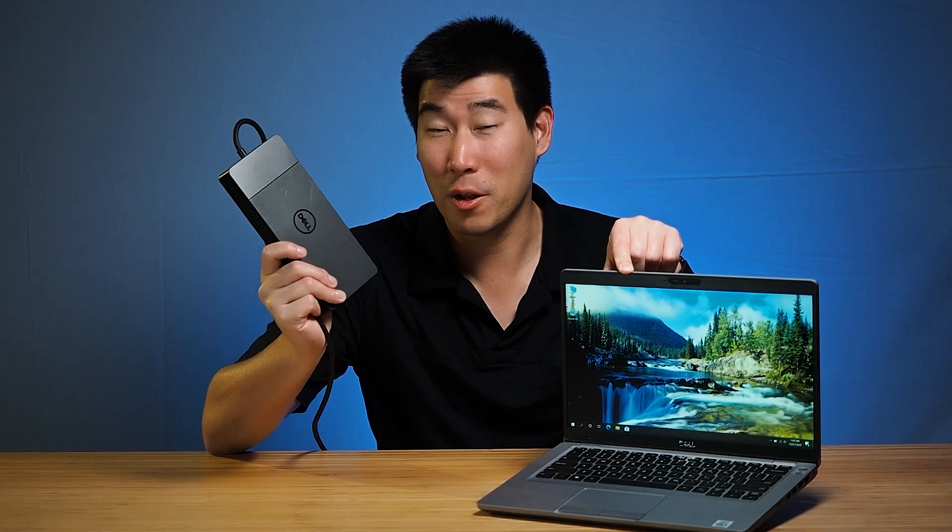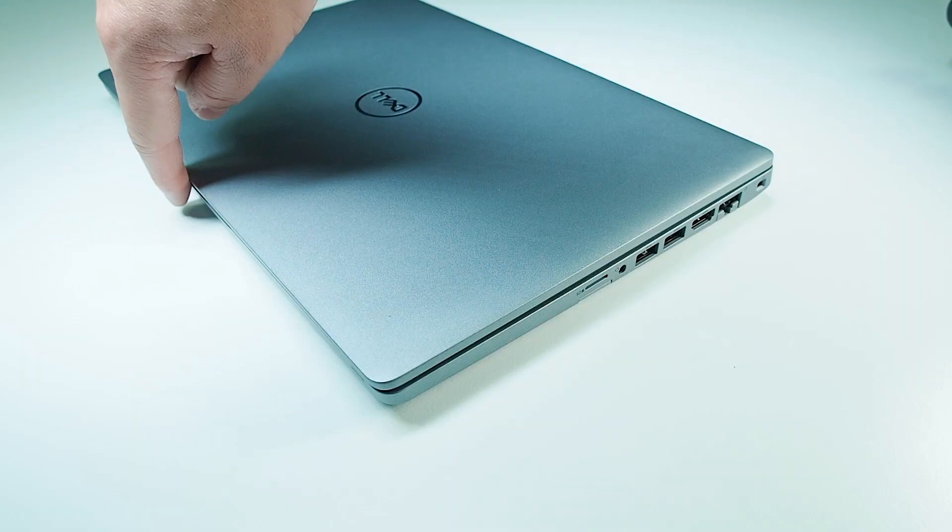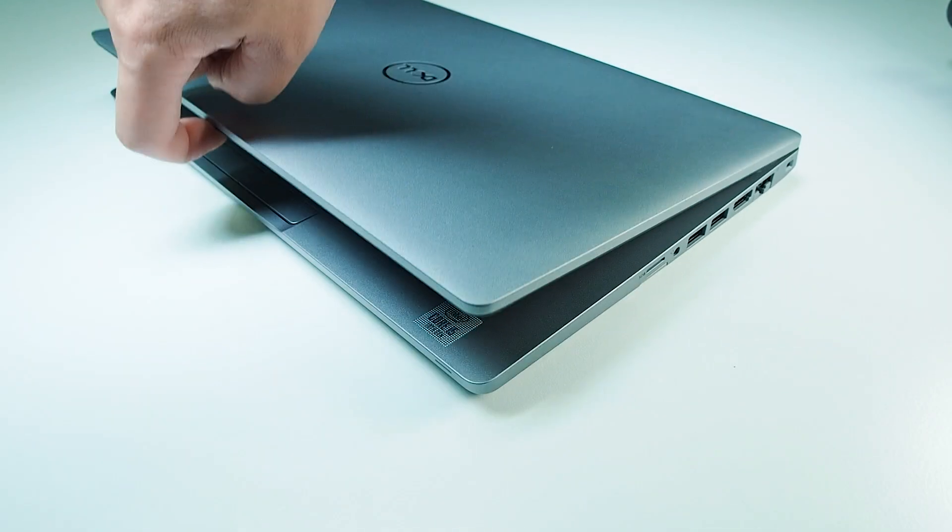For docking, I recommend the Dell WD-19 TB (Thunderbolt version). If you have a non-Thunderbolt USB-C version of the 5411 or 5410, the standard WD-19 is sufficient. If you have a Thunderbolt-enabled laptop but use the non-Thunderbolt dock, it will work — you just lose some display bandwidth, so a third screen may not support 4K. Check Dell's resolution table in the documentation.